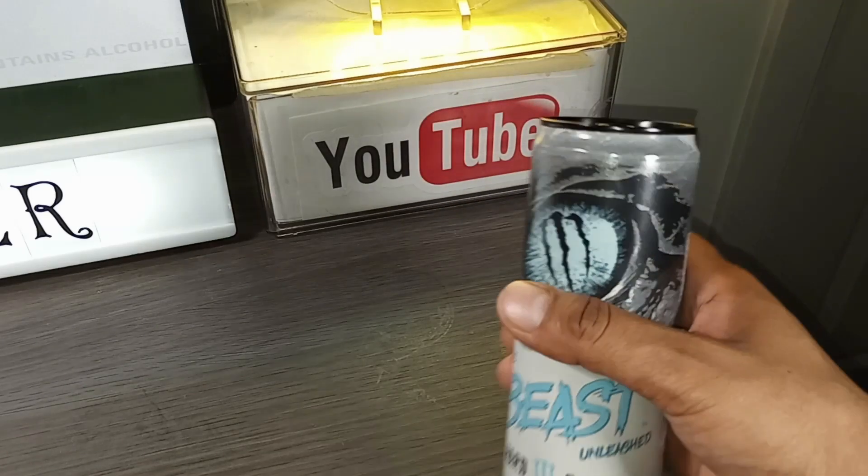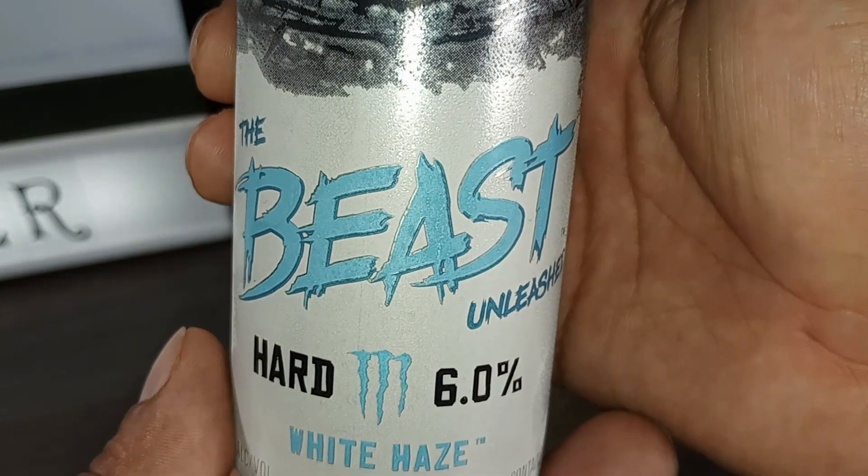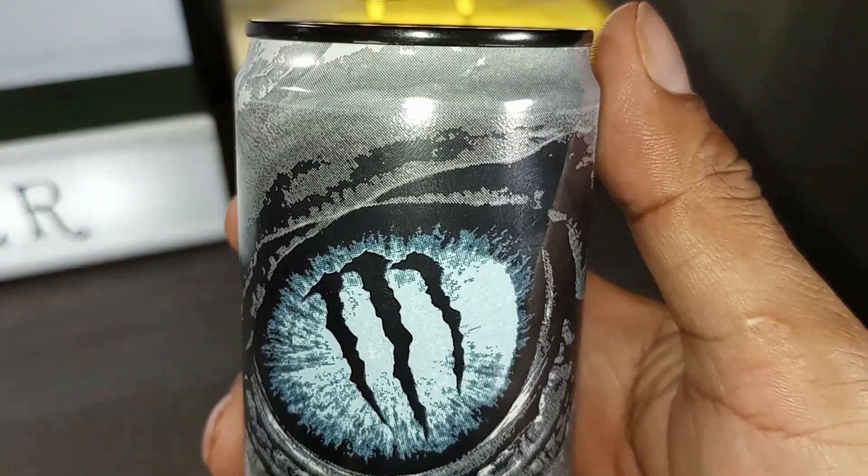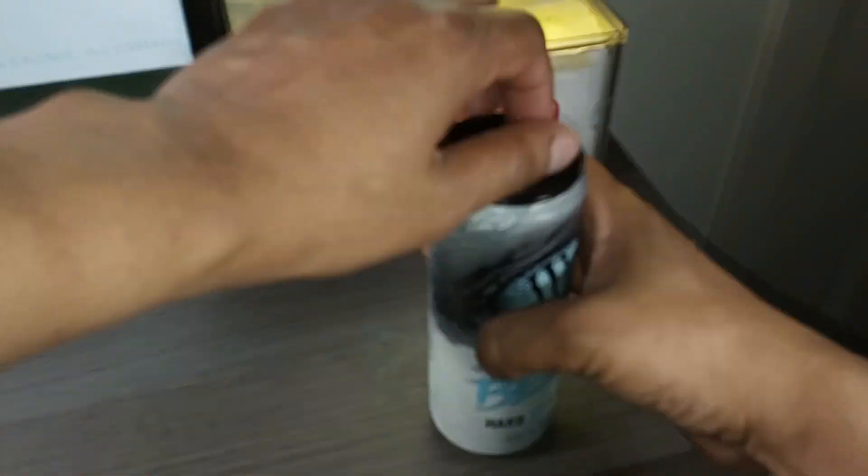Monster the Beast Unleashed White Haze — the second of four from the Monster the Beast variety pack.